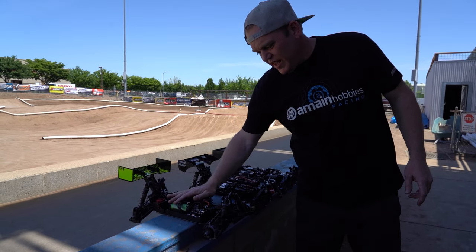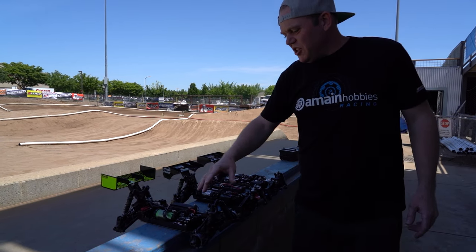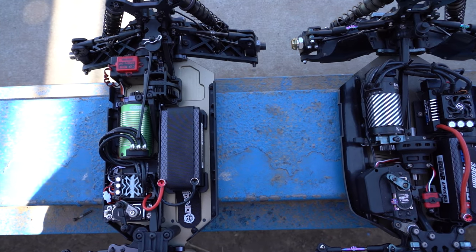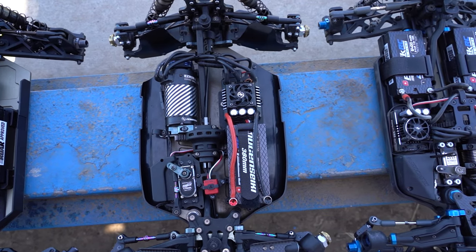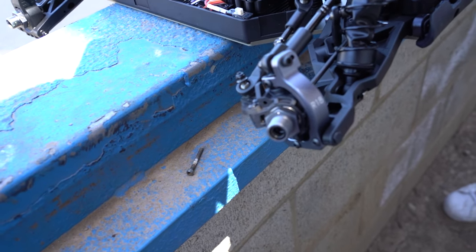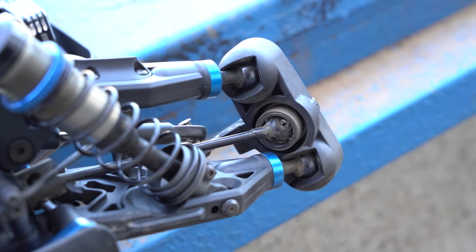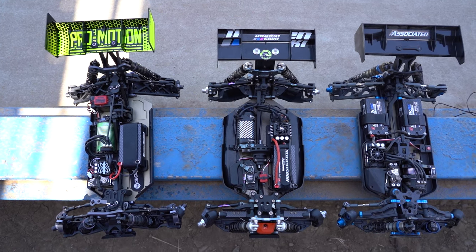What we've got is the Techno, the Mugen, and the Team Associated. Looking at them superficially, you can see how much slimmer the Techno is in its chassis — it's really slim and streamlined. The Mugen and Team Associated are a little bit wider. The Team Associated has the dual battery setup, though you can configure it with a single battery. The Techno has the C-Hub front end, while the Mugen and Team Associated use pillow balls. The Techno is also using universals, while the Mugen and Team Associated have CVDs.